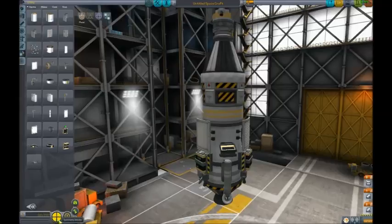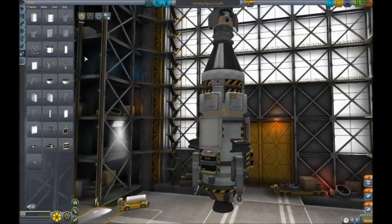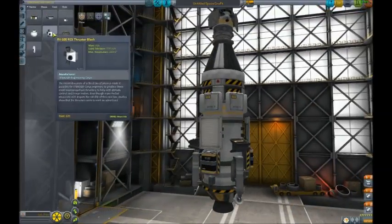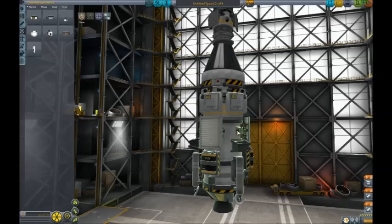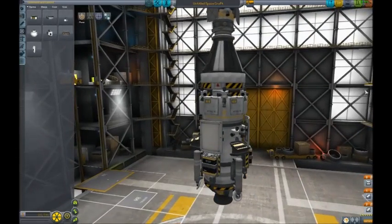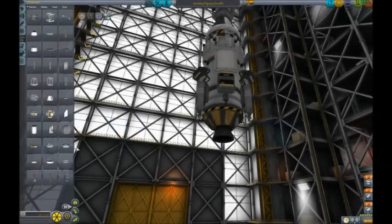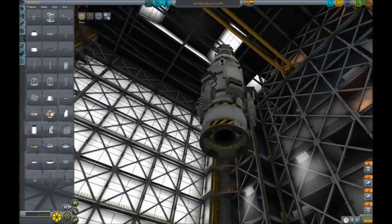We'll actually have more of them - solar panels are our friend, and lots of them too. Next we go on to build the rest of the ship now we've got our lander and sub-probe sorted.